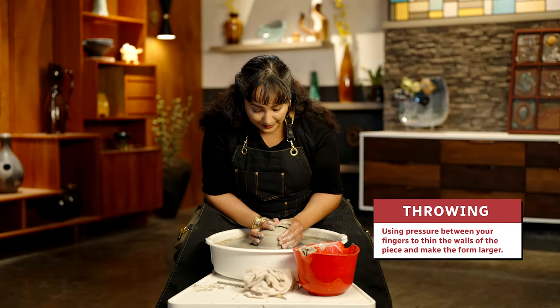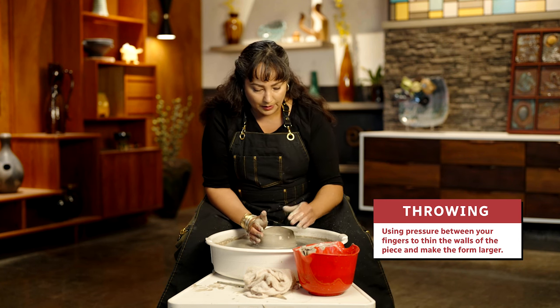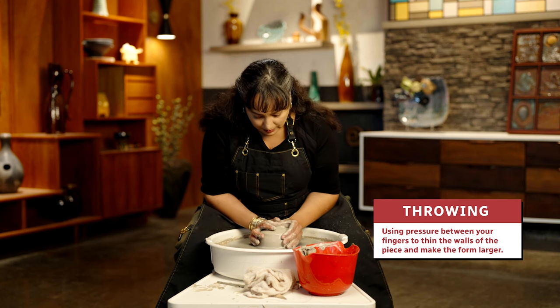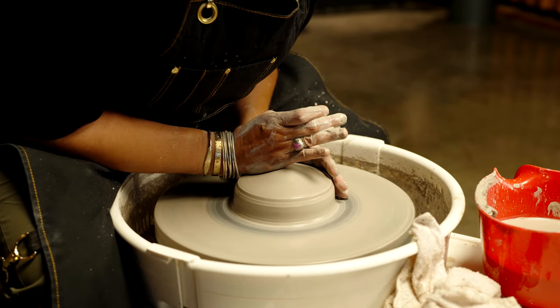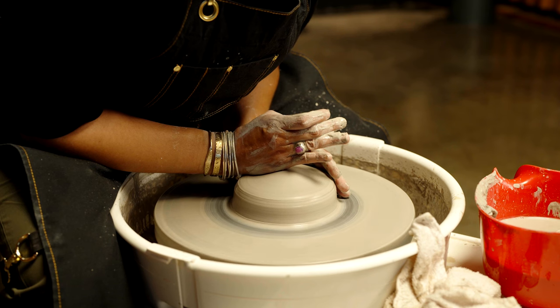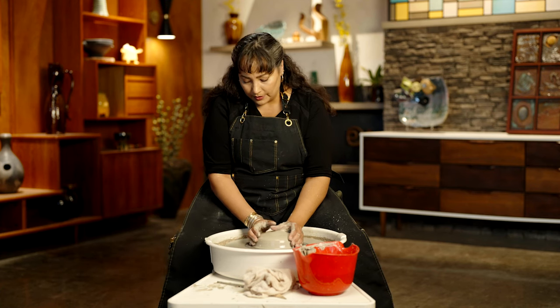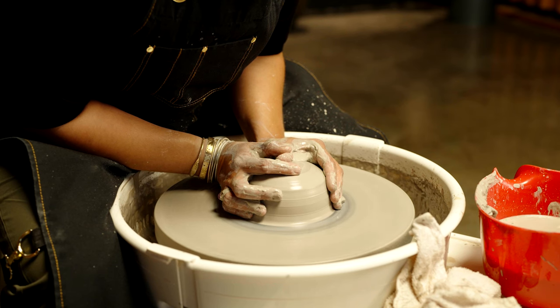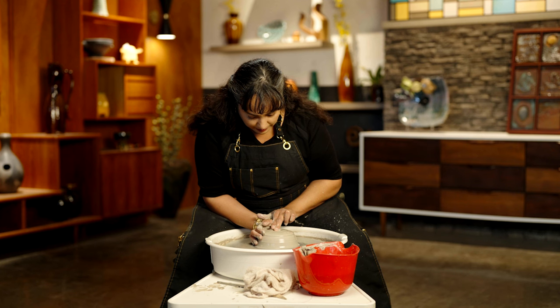For my bowl, once my clay is centered, I'm going to think about the width of the base of my piece. I'm going to go a little wider — that's just applying a little more pressure on the top than the side. I'm going to start slowing down the wheel speed incrementally, and then I'm going to create my opening by gently creating a depression in the center of the ball.